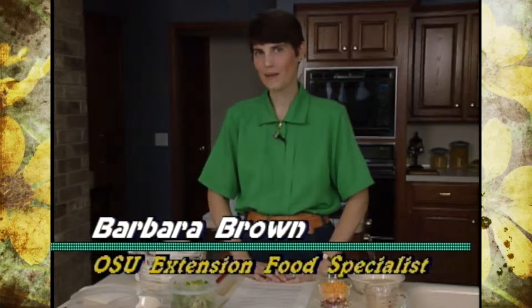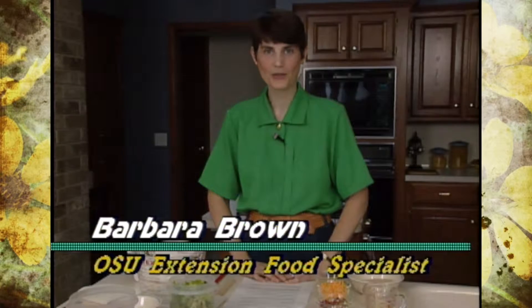Peanuts are a great food. Unfortunately, they're a little high in fat, so you need to watch the amount you eat, but they're also a good source of incomplete protein, so if you combine them with some other food that has protein in it, you've got a really good protein meal.